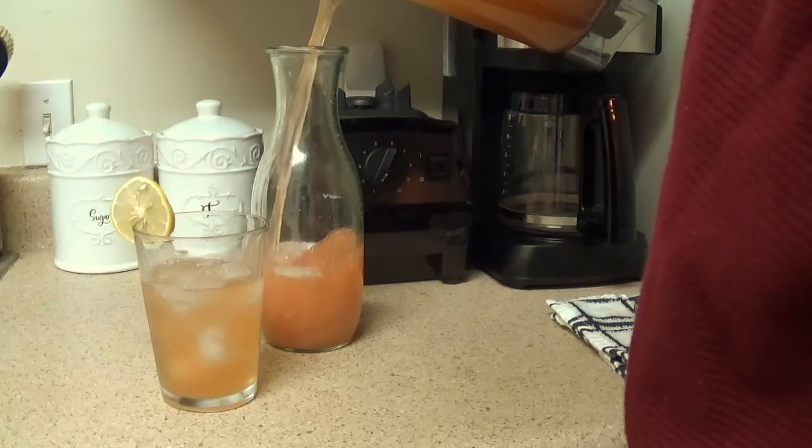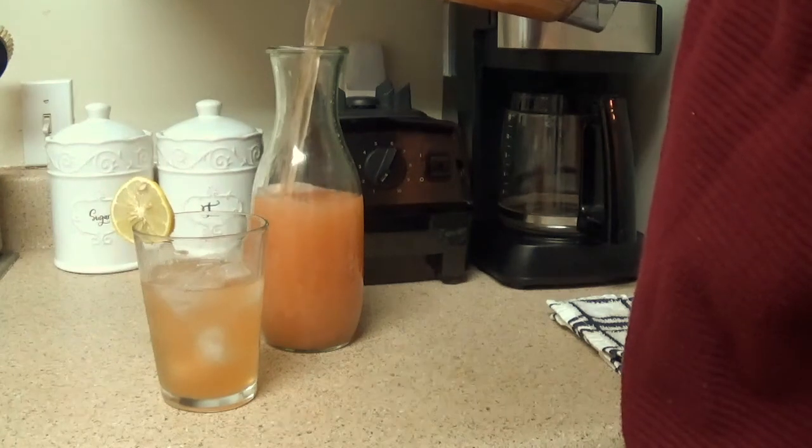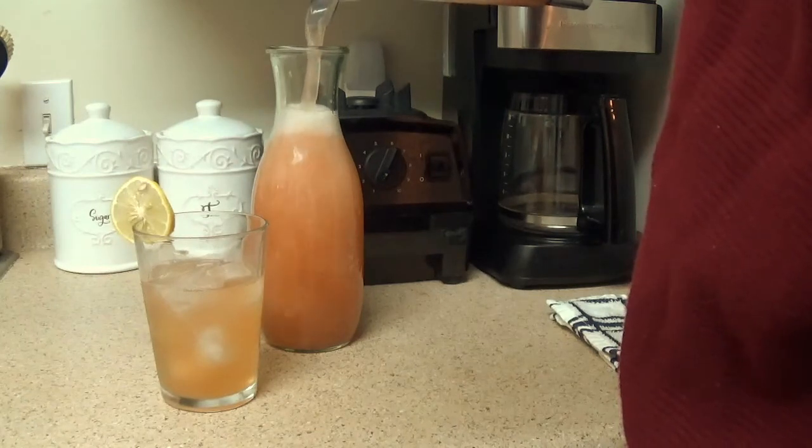The serving size of Camu Camu is about one teaspoon, and that alone has 1,180% of the recommended vitamin C intake. This recipe has well over that with the two tablespoons.